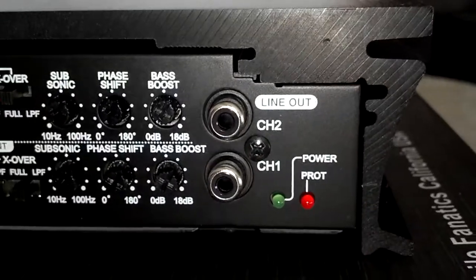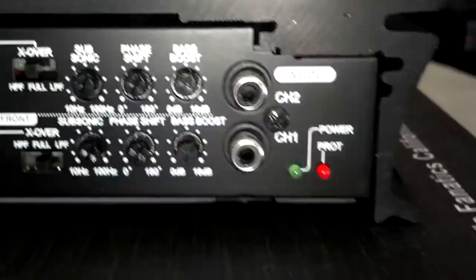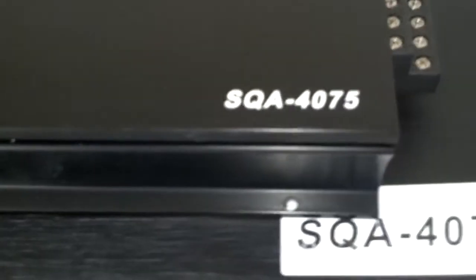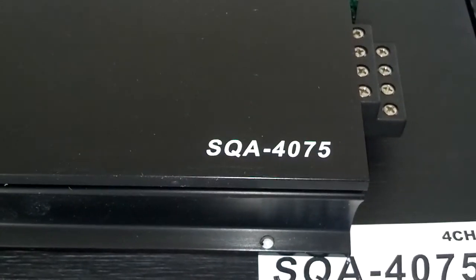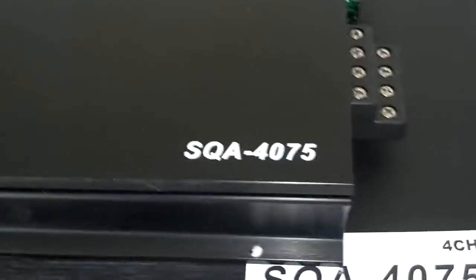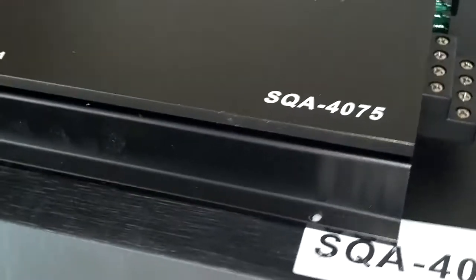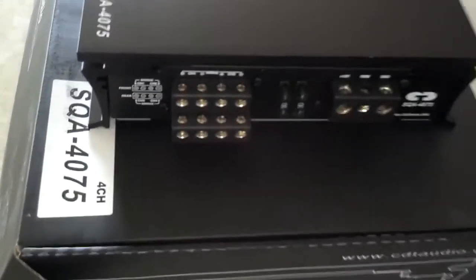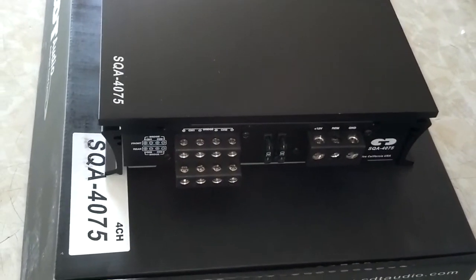And a line out pass-through to another amplifier. I'll post the full specs in the description, so check that out. Again, this is the SQA4075 4-channel sound quality amplifier by CDT Audio. Thanks for watching.